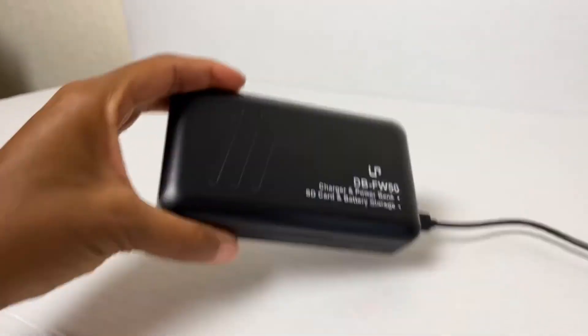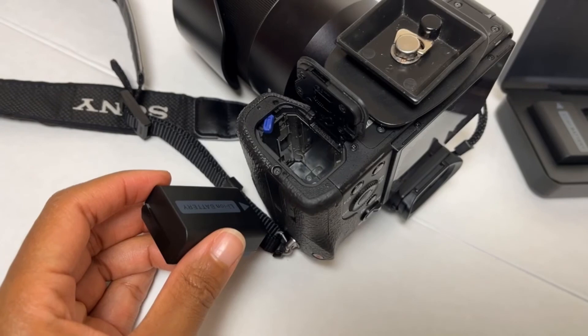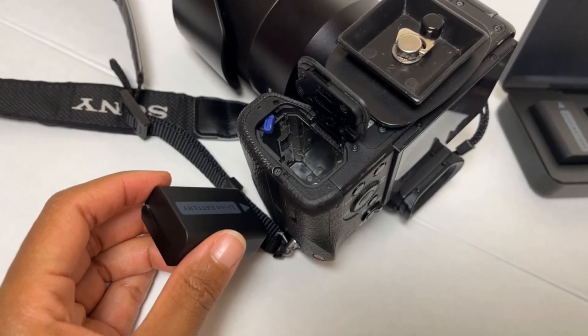Apparently you can use the power bank to charge your smartphone, but this function also requires the NP-FW50 batteries as the power source.